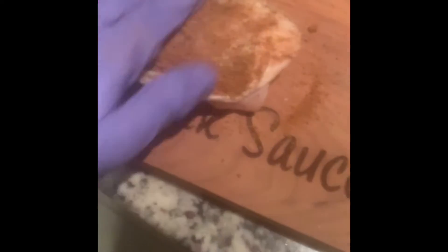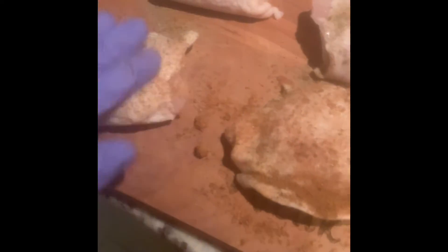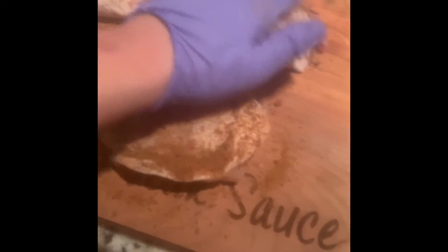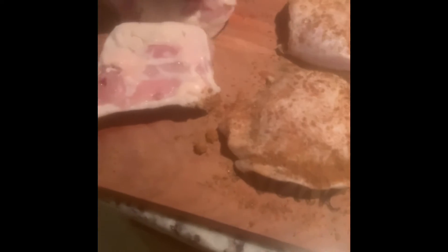All right, here we go. Rubbing the mesquite down. I got a marinade to season the other side, so you get that flavor in that flavor — flavor the other side.